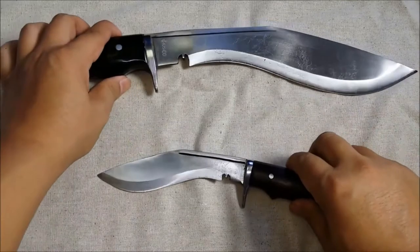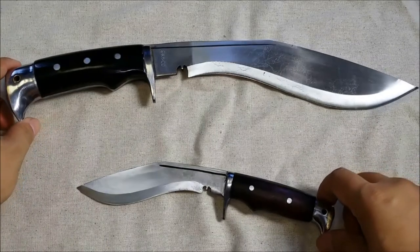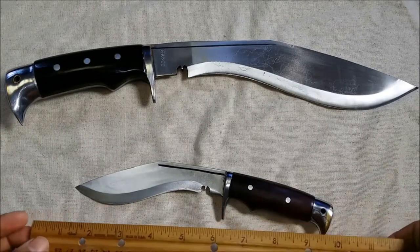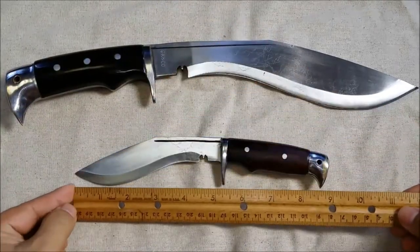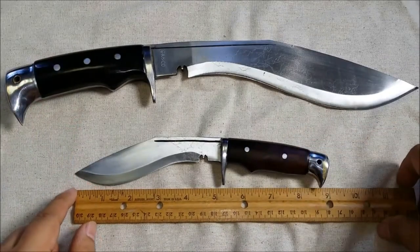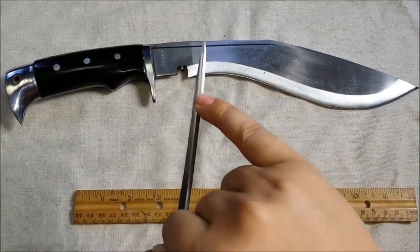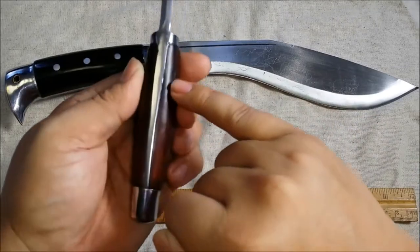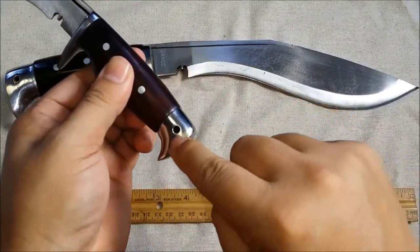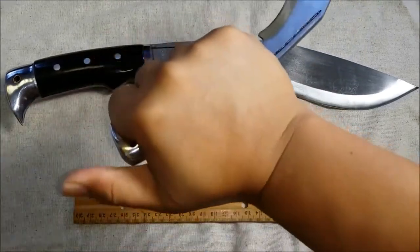All of these blades are made from leaf springs — high carbon steel, basically recycled metal from vehicle leaf springs in Nepal. The small knife has a five-inch blade with a four-inch handle, roughly nine inches overall. It's rosewood, though the bigger brother does have water buffalo horn. It maintains its thickness just like the bigger brother — very thick spine, full tang running all the way through — same finger guard, finger grooves, and American Eagle pommel with lanyard hole.